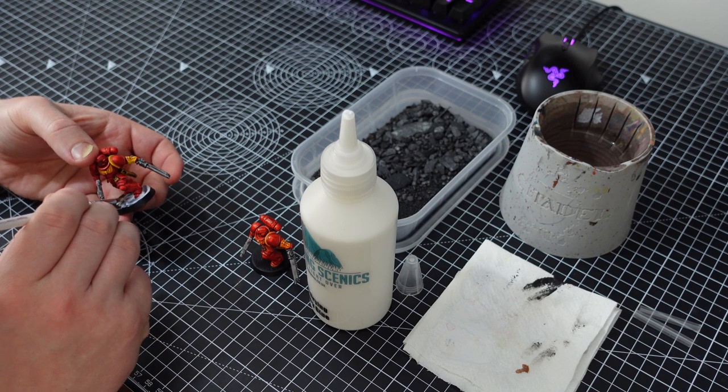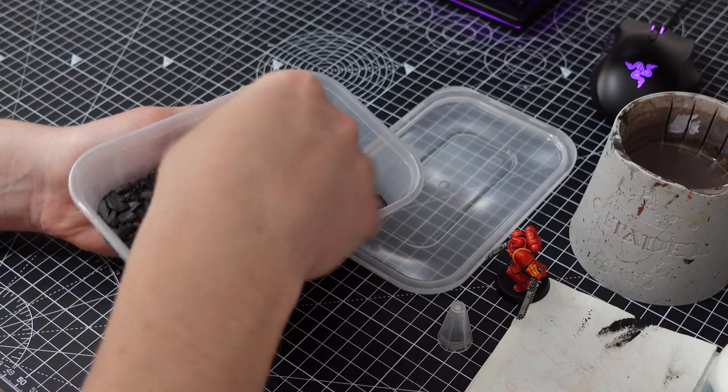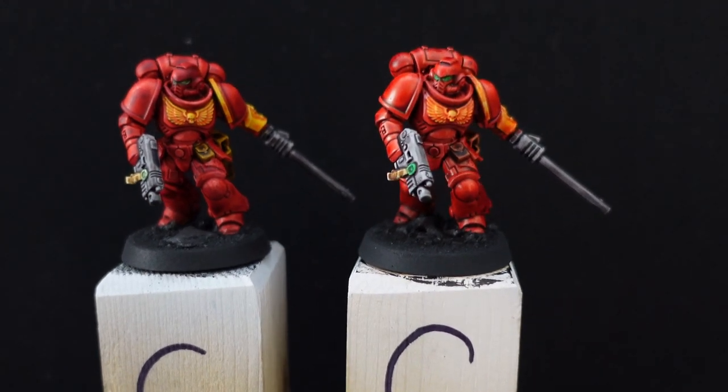After a quick dunk into some of the Geek Gaming-based Ready range, they are ready for the tabletop. Here's a side-by-side of them both finished. All in, they took me about 20 to 30 minutes each to complete to this standard, which is pretty good going.